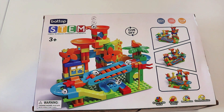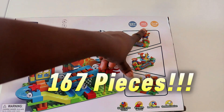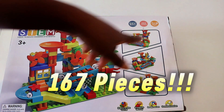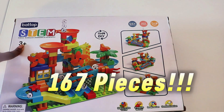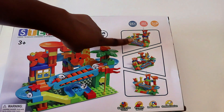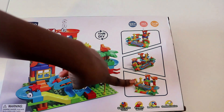So we're gonna build! This particular set comes with one hundred and sixty-seven pieces — can you say that? One hundred and sixty-seven pieces. That's a lot of pieces, guys. And this is for three-year-olds and up. So there are three different ways that we can build our DIY STEM marble run — there's this way, there's this way, and there is this way.